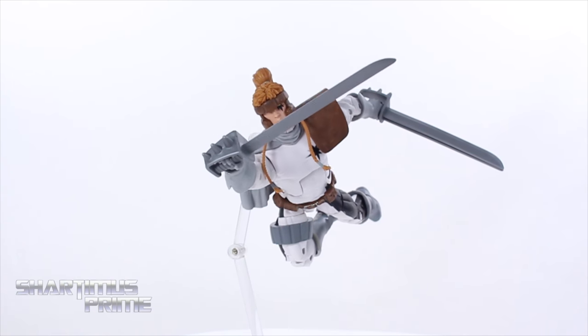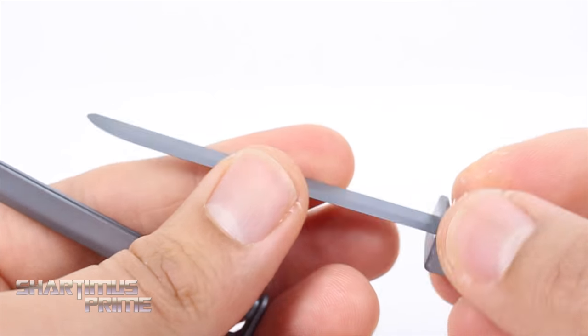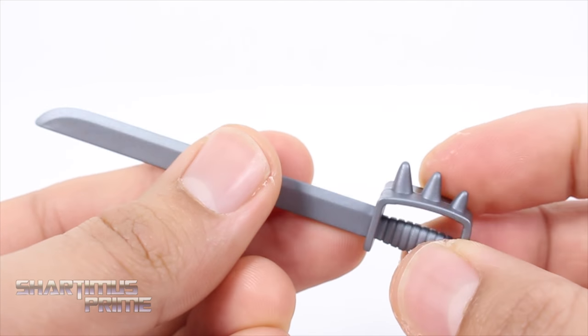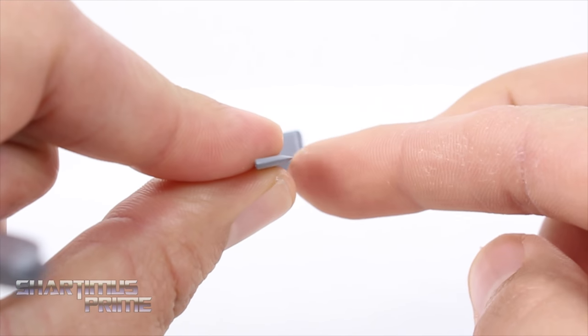X-Force! Of course he comes with his two signature swords and they look good. I like this silver plastic they used for them — it could have been a little bit shinier, but for the most part I think they're all right. They're a little stabby, not too much, and I like how they come to a point or a nice edge right over here.